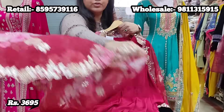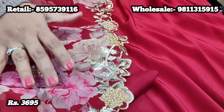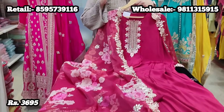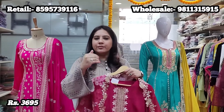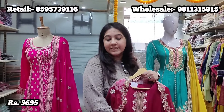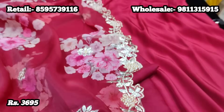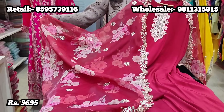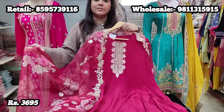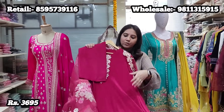It also includes a very beautiful digitally printed pure organza dupatta. You can see the embroidery up close — how beautifully it's been done. With unstitched pieces, the embroidery quality is much finer than ready-made suits, including beadwork and full scalloping on the entire proper-width dupatta. This gorgeous piece comes to you at a price of 3,695 and can be tailored to 52-54 sizes easily.